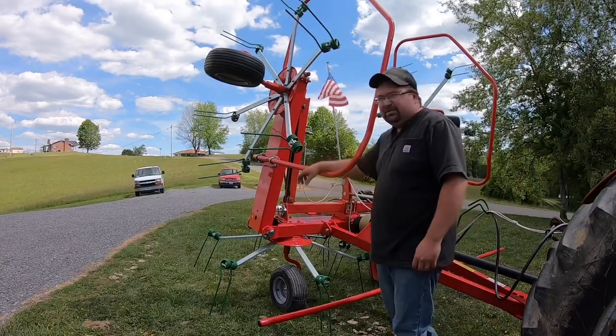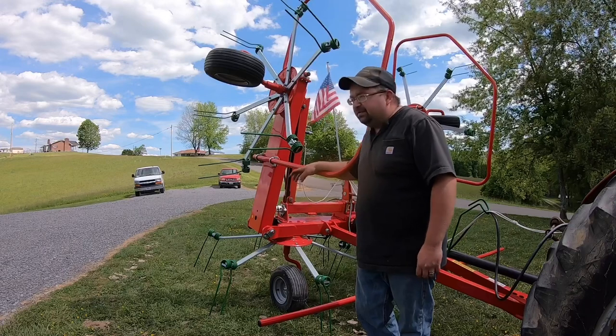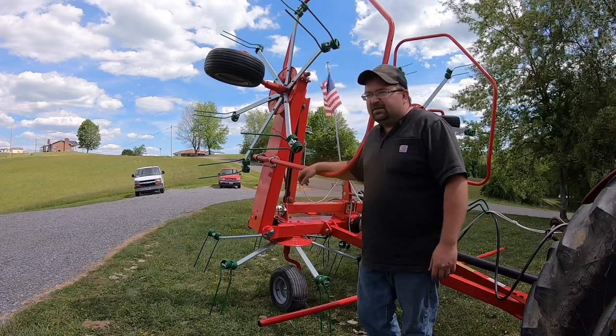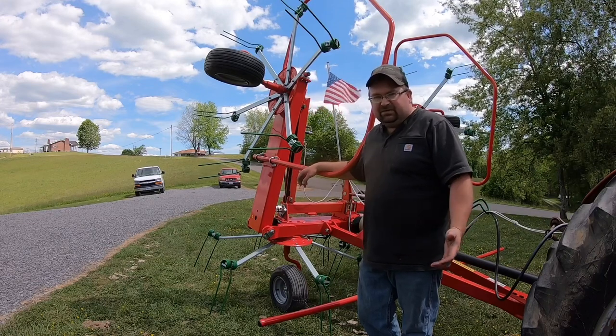Hey everybody, I was wanting to show y'all my new hay tedder. It's an Enrosse — or I don't know how you pronounce it — Vortex four basket, 17-foot-wide hay tedder.